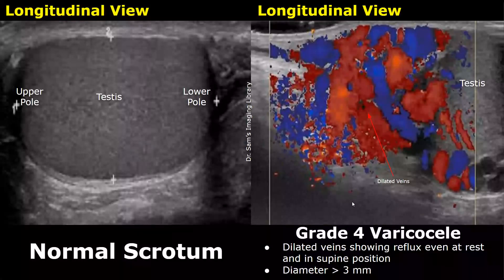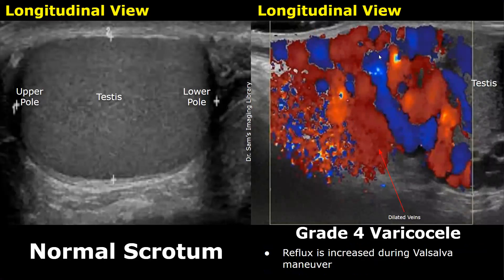In a grade 4 varicocele, dilated veins with reflux will be seen even at rest and even in the supine position — no Valsalva maneuver is required. Large color Doppler signals indicate flow reversal, and the diameter of the veins is usually more than three millimeters. The reflux becomes even greater when the Valsalva maneuver is performed. At this stage, there will be a large scrotal swelling and the testis may have a reduced size.